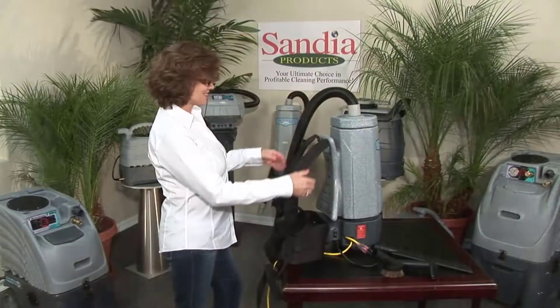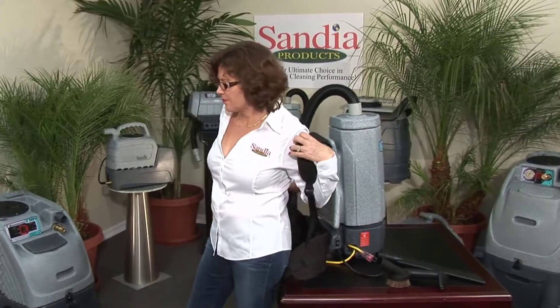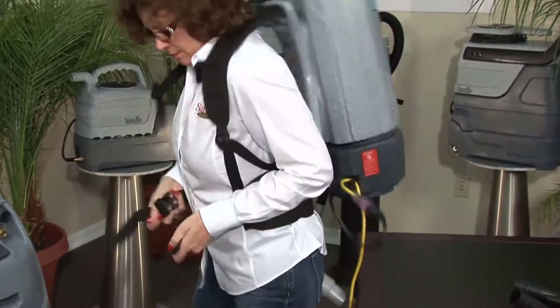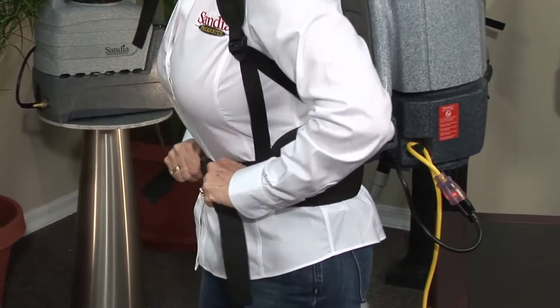Now you're ready to put your backpack on. Loosen the shoulder straps and slip it onto your back. Next, take the waist belt and cinch it down snugly around your waist. Eighty percent of the weight should be on your waist, not your shoulders.